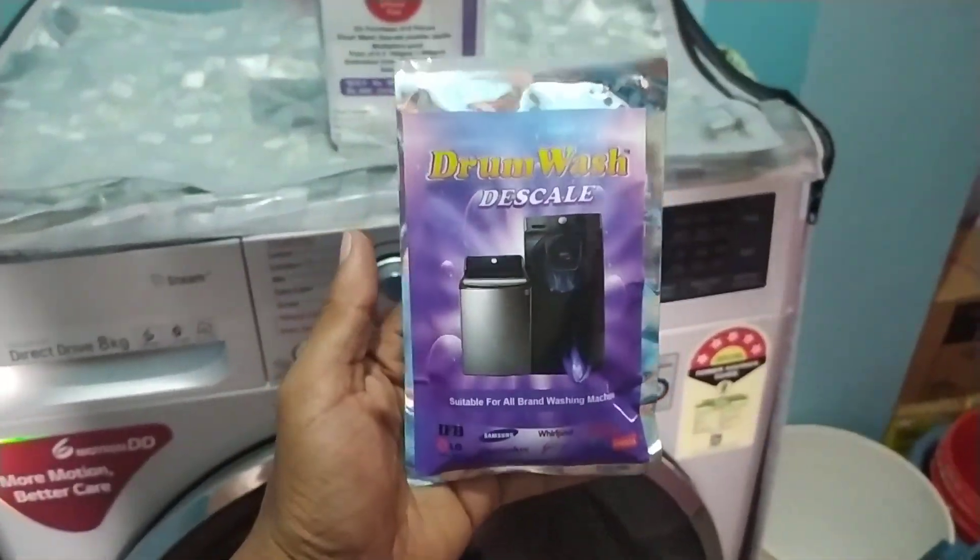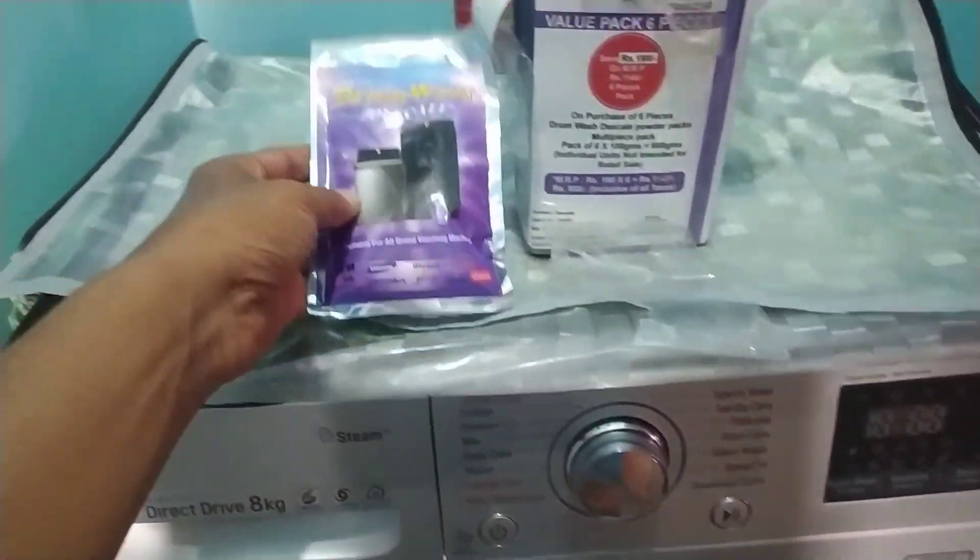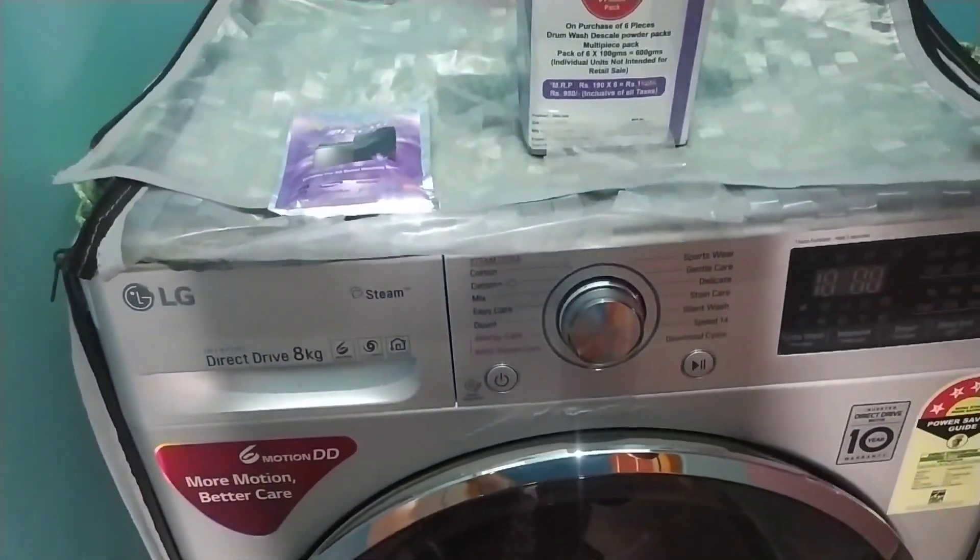Hello everyone. I am using an LG washing machine.